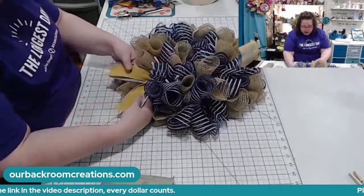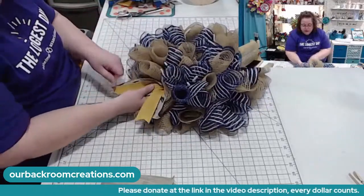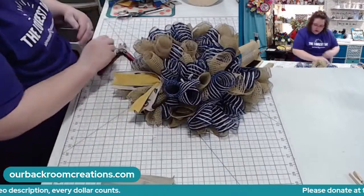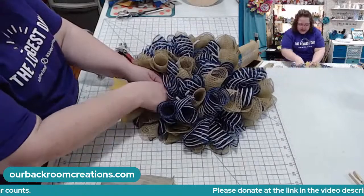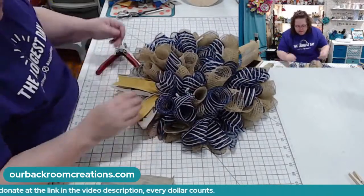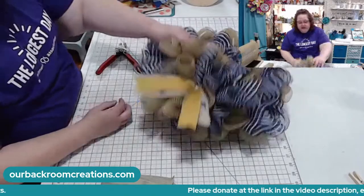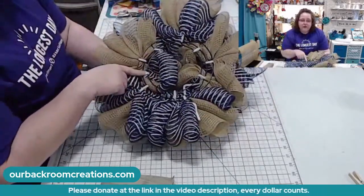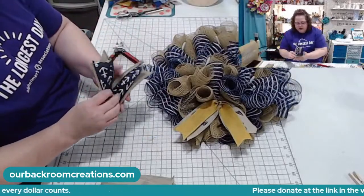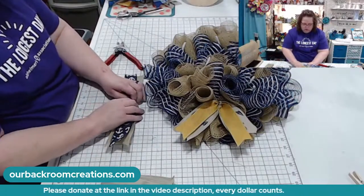I just bought mustard-colored ribbon — I've never bought it before, but a lady requested a darker yellow. I bought some and I'm really liking it. I don't use a work-wreath form because they're elevated. I just use the Dollar Tree frames — these are five quarters for two in a pack, so you can make two wreaths. I just use pipe cleaners. This one is natural and an anchor theme. Love the nautical and coastal themes.